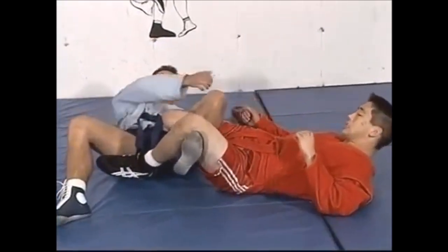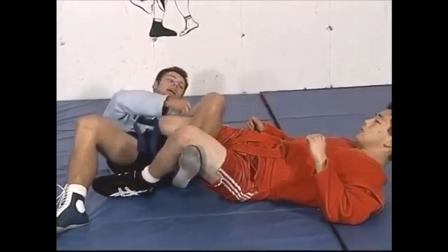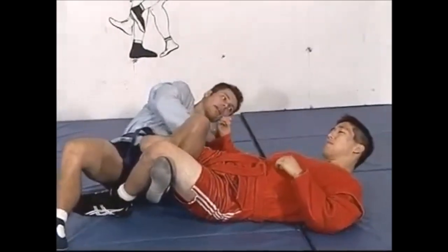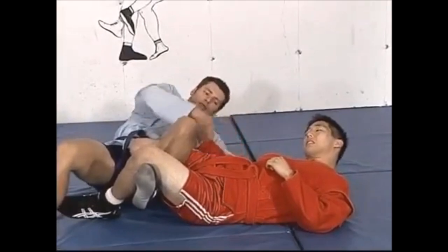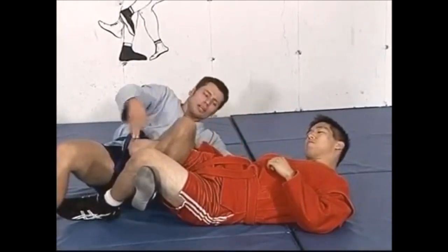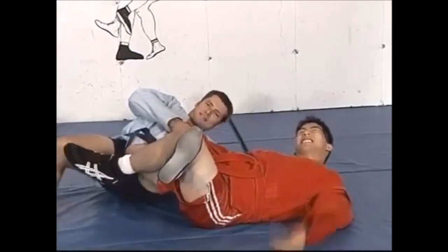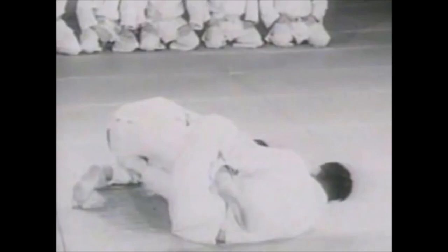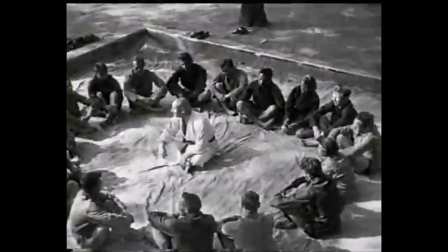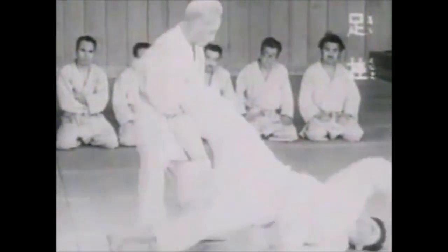This next one is the classical variation where you pull the sleeve like a rope and extend your leg, putting a lot of pressure on the knee and at the same time on the lower back — very painful and very effective. If you have anything to add, please let me know in the comments. Consider supporting me on Patreon for exclusive content — the link will be in the description. This was Shady, thank you for listening.